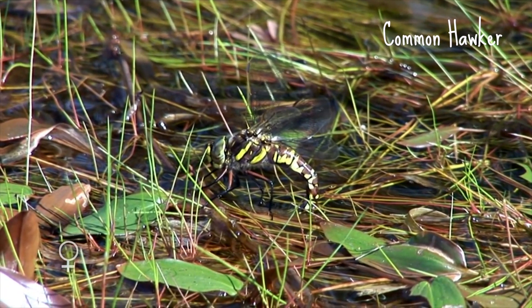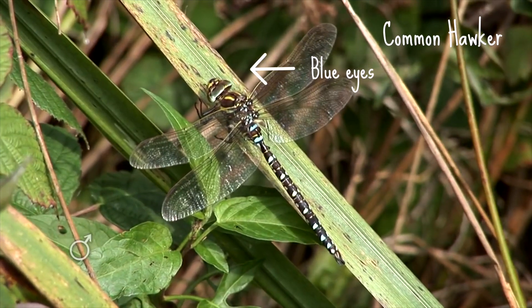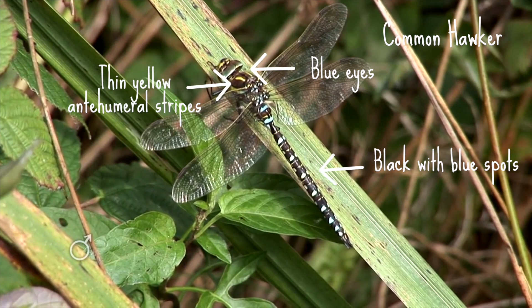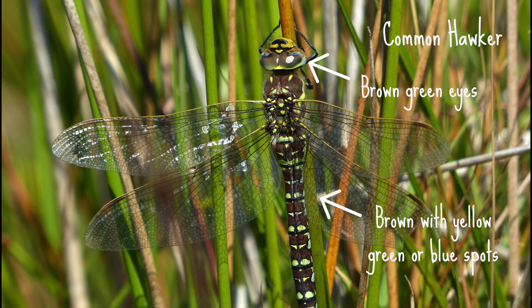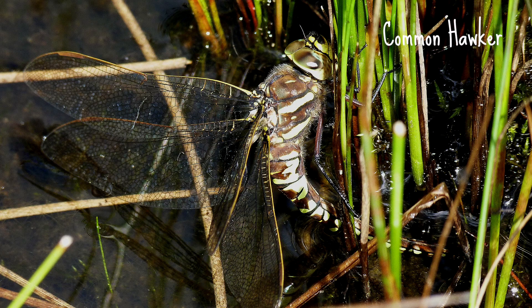The common hawker is often spotted around moorland and acidic pools and is a large dragonfly reaching up to 74 millimeters. The males have blue eyes and are black with blue spots on the abdomen, sporting thin yellow anti-humeral stripes on the thorax. The females have brown-green eyes and are brown with yellow, blue, or green spots on the abdomen, with anti-humeral stripes that are very small or completely absent. Both have paired spots on each abdominal segment, a yellow costal leading wing vein, and broad stripes on the side of the thorax.